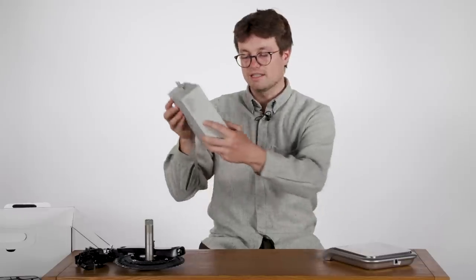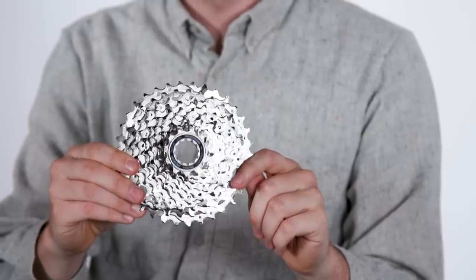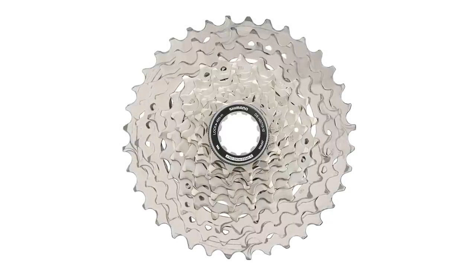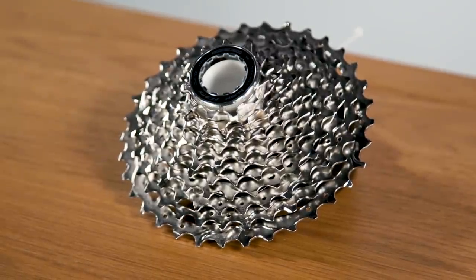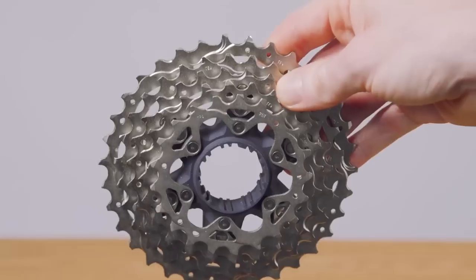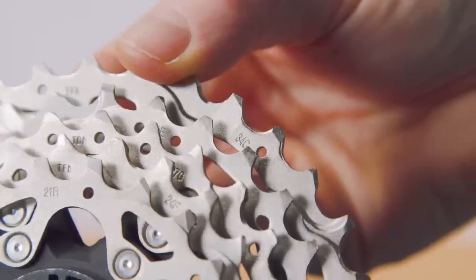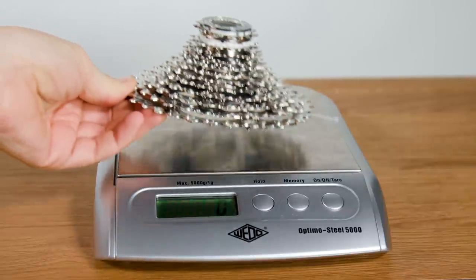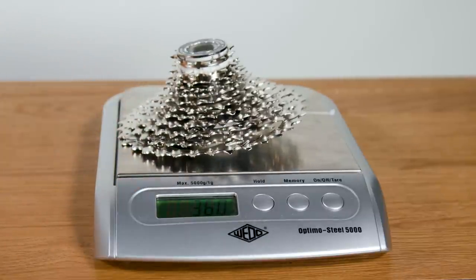Now the cassette — this is the 11 to 34 tooth option, and the only 105-branded cassette in the range. There is also an 11-36 tooth cassette available, but that is not nominally 105. The construction of the two is pretty much the same, with the largest cogs mounted to an alloy spider to save a little weight. Compared to Dura-Ace or Ultegra, you don't get Hyperglide Plus technology, which uses ramps formed into each individual cog and in our experience makes a big difference to how smooth and quiet shifts are. With the plastic spacer included, this cassette weighs 360 grams — one gram less than Shimano's claimed weight.